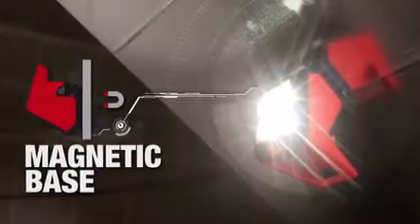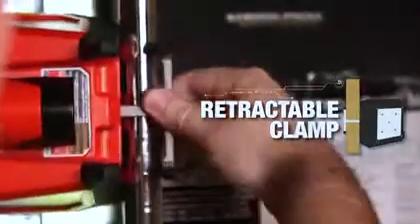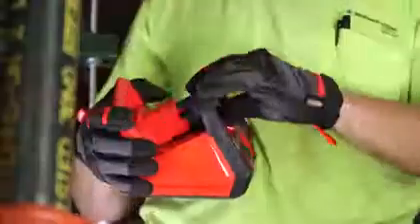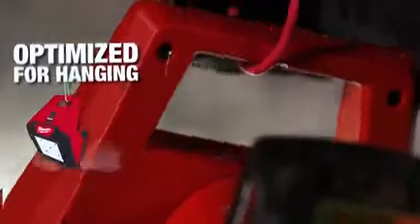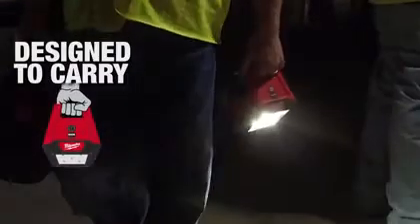A magnetic base allows you to stick this to metal surfaces, while a retractable clamp makes it quick and easy to mount to other surfaces like wood studs. The handle can be utilized to hang the light overhead or simply carry it around the job site.